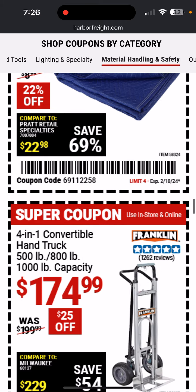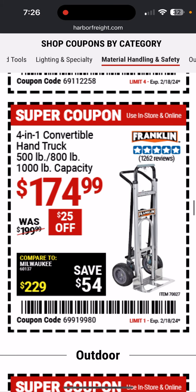Moving blanket — actually it's pretty decent. These hand trucks are nice. This looks like it's the same as the one I have made by Milwaukee.